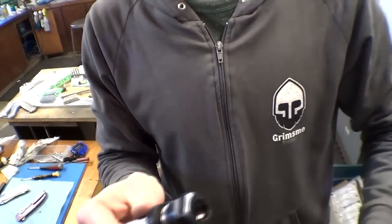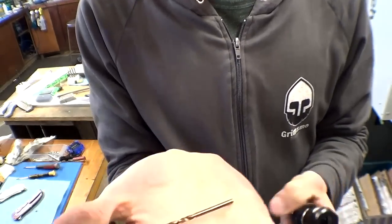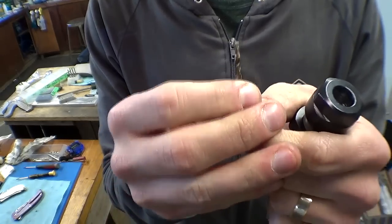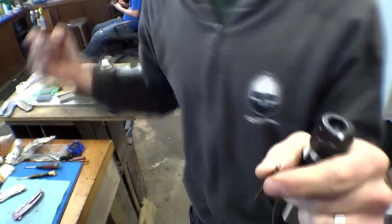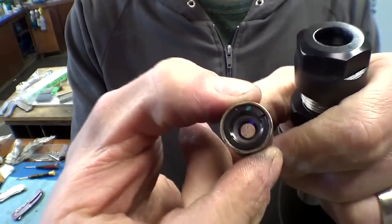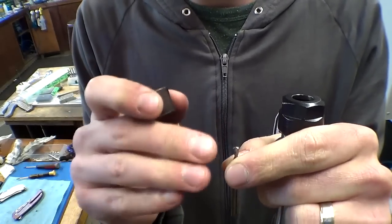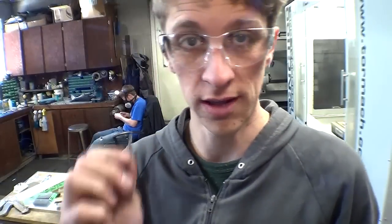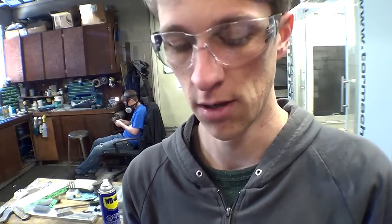I've got one of Tormac's ER16 collet holders, an ER16 collet for an eighth-inch drill bit, and an eighth-inch HSS cobalt drill bit. It's got some use to it but it still looks sharp enough — you can tell by how the light shines off the center. I'll use a loupe to get in close and look at it, to see if it's worn out, chipped, or dull. This one looks a little bit dull but it'll be fine for one hole. With titanium you do not really want to use dull drill bits because it will work-harden and kill your drill bit. Sharp drill bits are almost required for titanium.